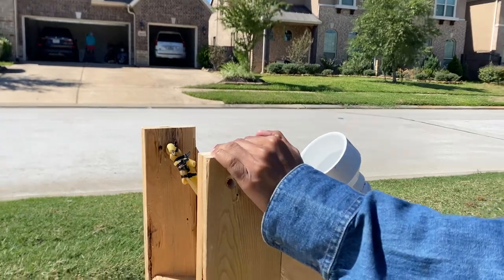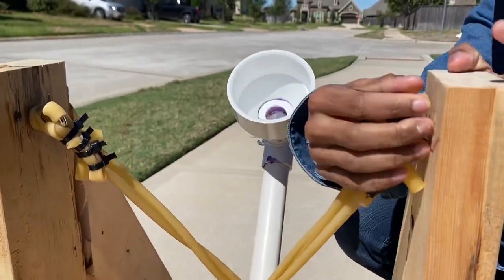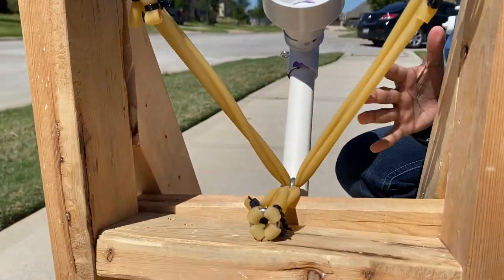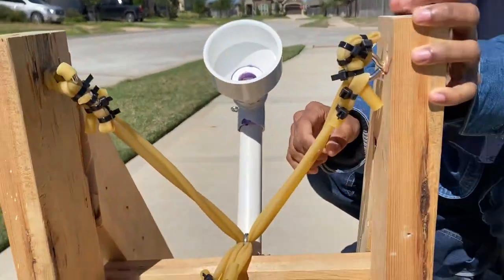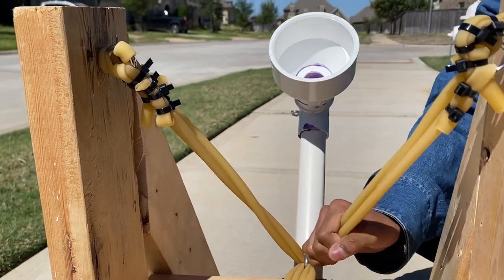And here we have these PVC pipes tied together with zip ties on eye hooks on the sides. Our structure has a base made out of nails. And right here we have three PVC — or sorry, not PVC — elastic pipes.